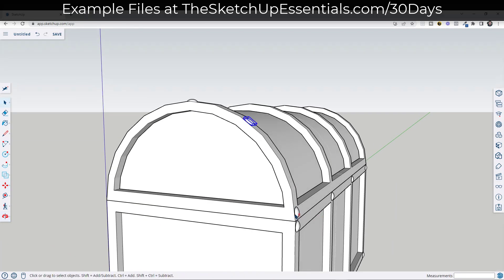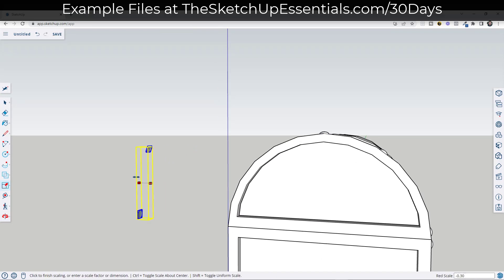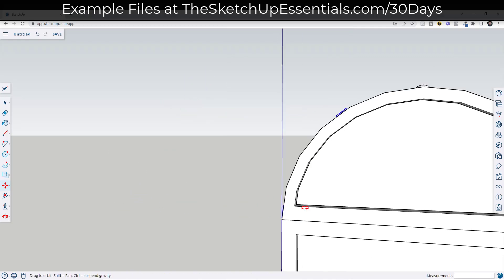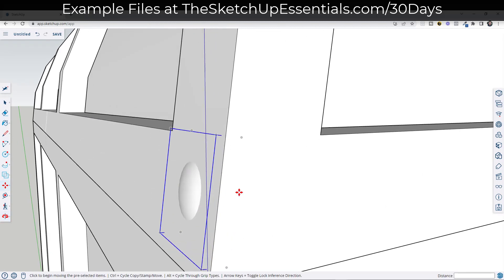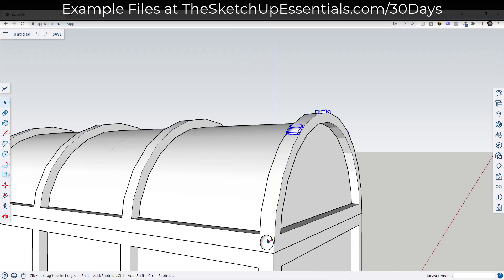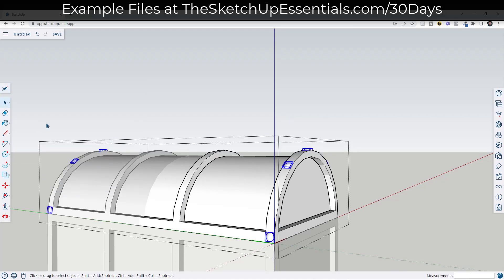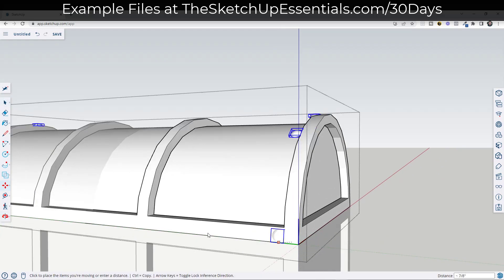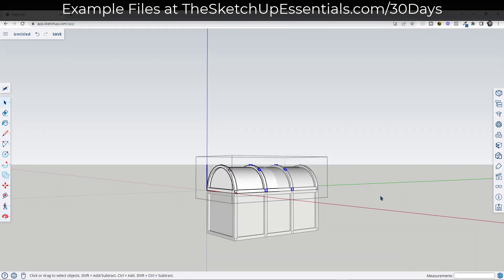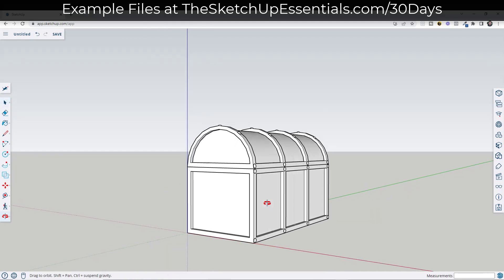Then we'll just pick these two objects up, use the move tool in copy mode, and scale these to negative one. Then we'll move them back so that they align with this object. Then we're going to do the same thing — take all of these, do a Control X to cut them, then paste them in place. From there, we'll just create another copy over here using the move tool. You should be capable of placing the rest of these in here, so I'm just going to speed this up and then we'll move on to the next step.